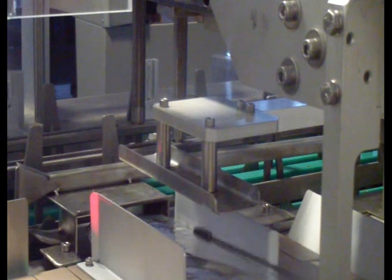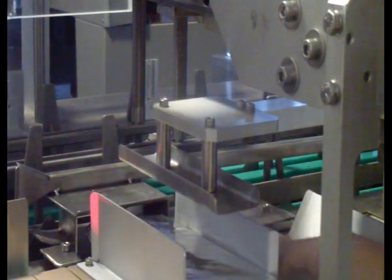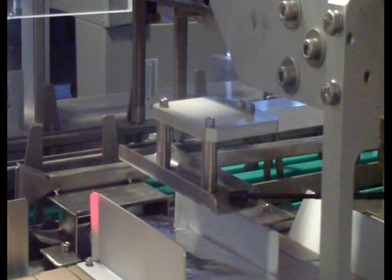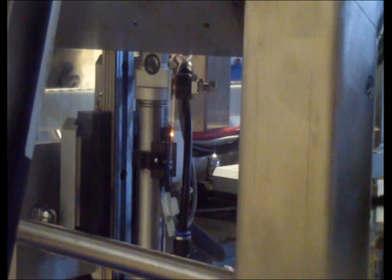If you have a higher product, you don't want to press them too much. In this case, you can adjust the height. The adjusting of height is done by opening the screw and the ratchet here, so you can pick it up and down.